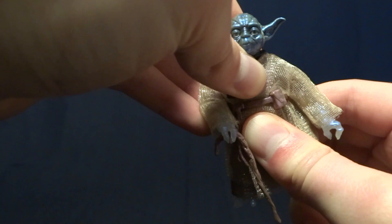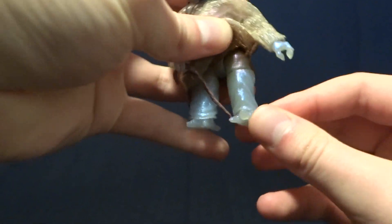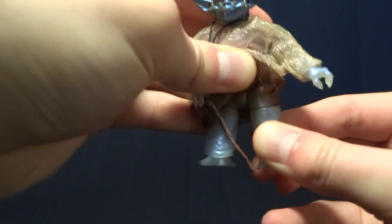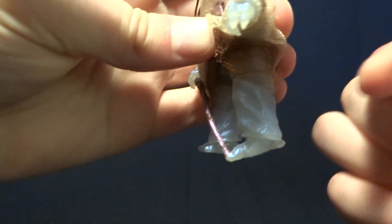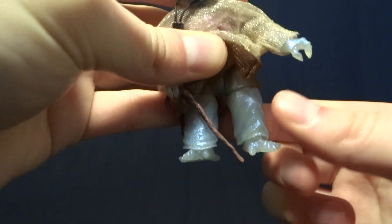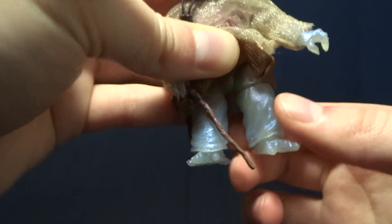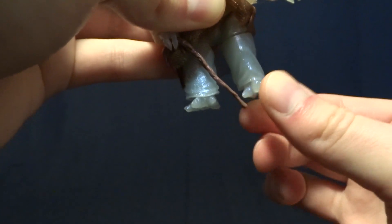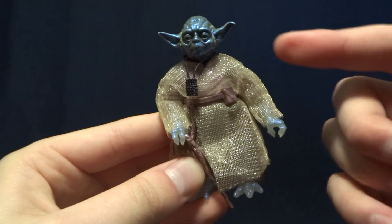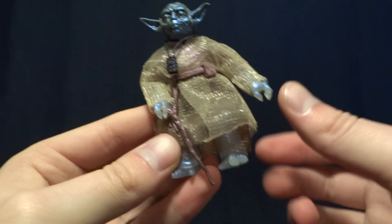He does have a hinged wrist with a swivel — pretty standard stuff. At the waist, there's what feels like a ball peg with a decent range of motion. Underneath his skirts he's got T-jointed hips with excellent range of motion forward and decent motion to the side. He's got a thigh swivel right under that, but the rest of his legs are basically solid trunks from the hip down. The thigh swivel is essentially useless given the solid legs — probably the worst part of this figure. He does have hinged ankles with a swivel, which work fine.